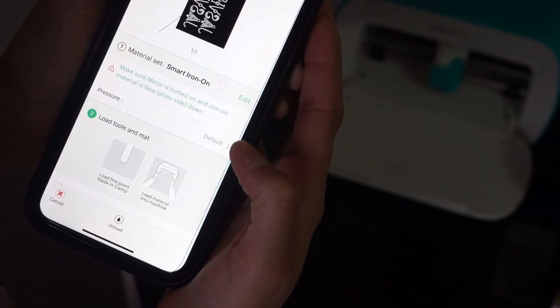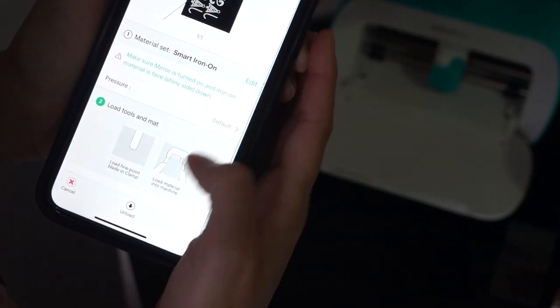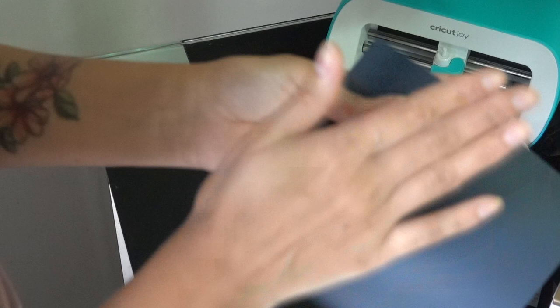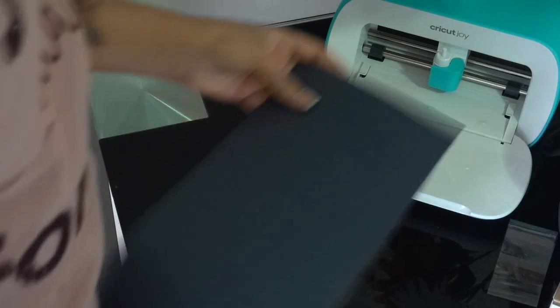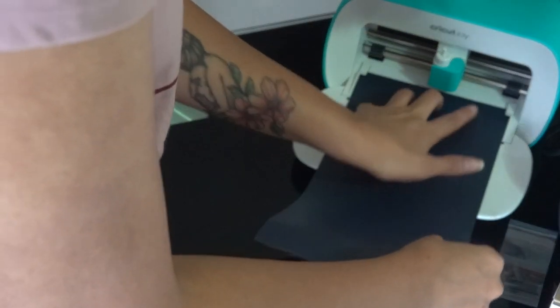Now you need to choose the material you're using — here we're using smart iron-on, so go ahead and click it. Always make sure to select the right material. With iron-on vinyl there are two sides: a shiny side and a matte side. Make sure the matte side is facing up while inserting it into the Cricut Joy.